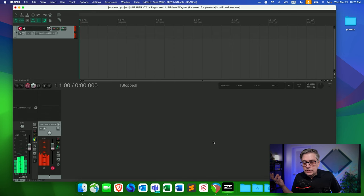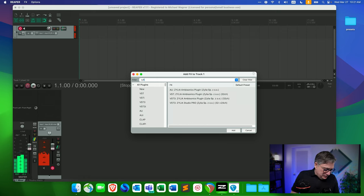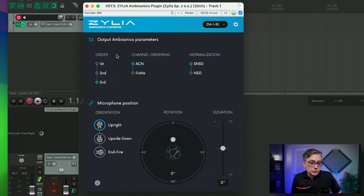Let's first test it as an Ambisonics mic. For that, we need to add the Celia Ambisonics Converter plugin — we're going to use the VST3 version. In the plugin interface, I can choose the Ambisonics order to convert to: first, second, or third order. I can change the channel ordering — either AmbiX or the old FuMa ordering — and choose the type of normalization. I can change the microphone position from upright to upside down to end-fire, and fine-tune any tilt. Make sure you select the correct mic version; in my case, I'm using the ZM1 3E.